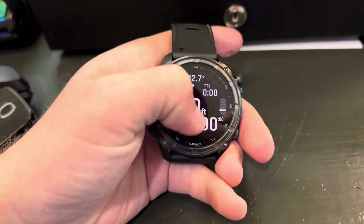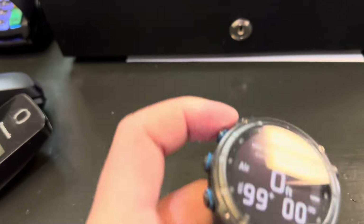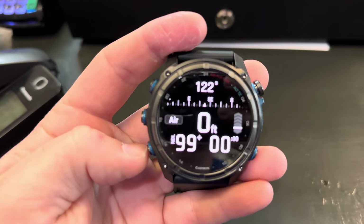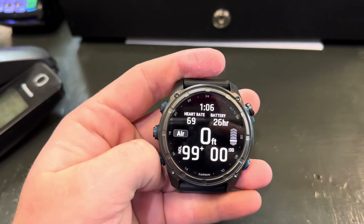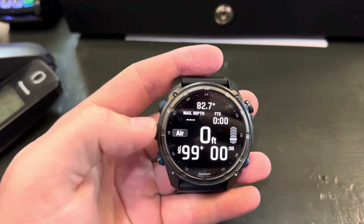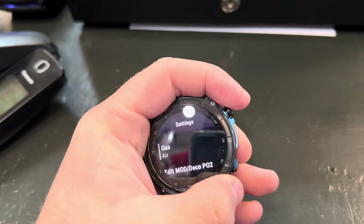If we scroll down — you might not have a touchscreen for this option — it'll give us our compass on that top screen. Scroll down again and it'll give us our heart rate and battery life. Scroll down again and it shows max depth. That's pretty much all the information you need unless you have a transmitter set up.